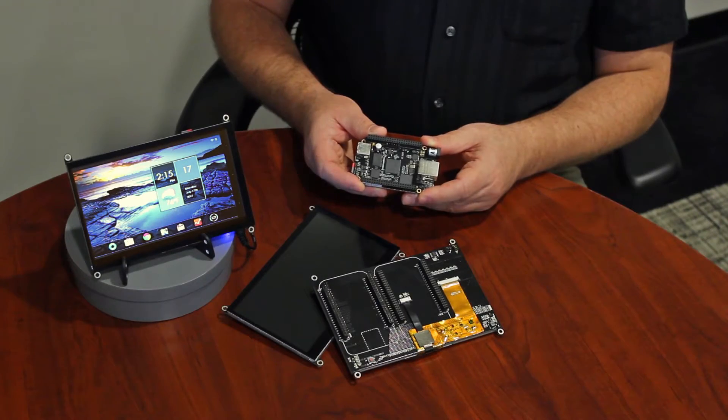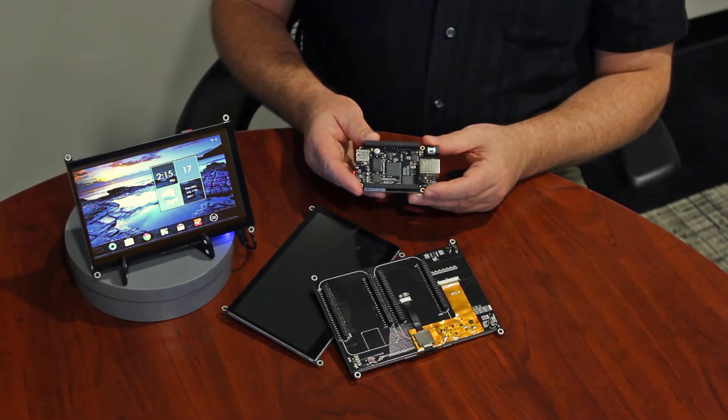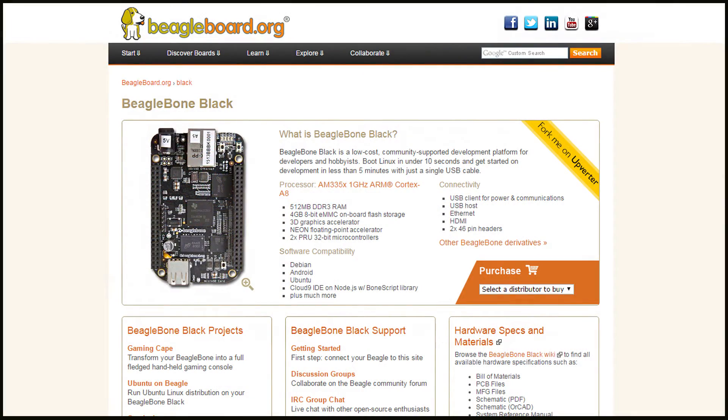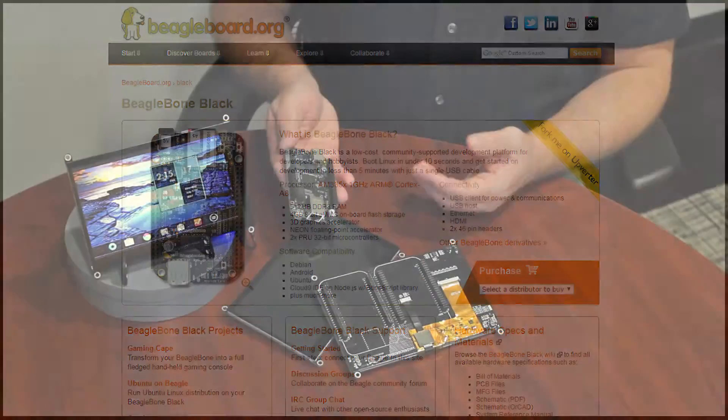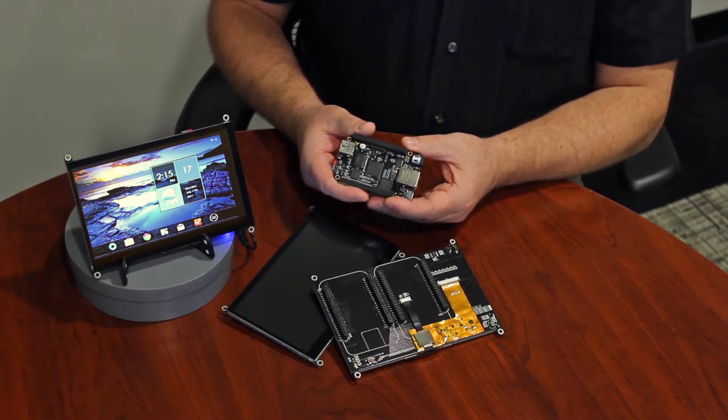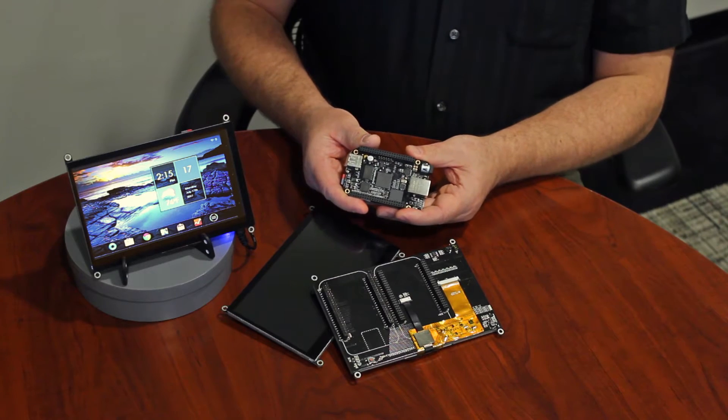Engineered in Elgin, Illinois, New Haven Display's 7-inch BeagleBone capes are designed for the BeagleBone Black, which is part of a community-supported platform for developers and hobbyists. The BeagleBone supports Android, Debian, and Ubuntu Linux to easily get you started developing with a 7-inch TFT display.